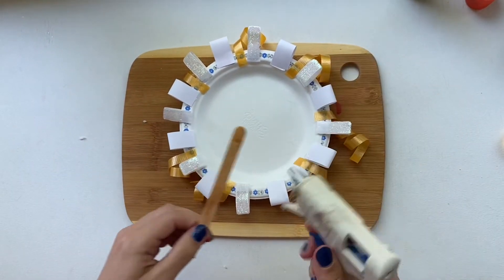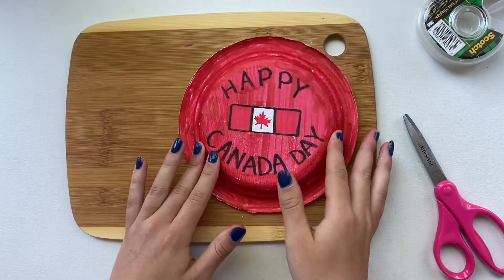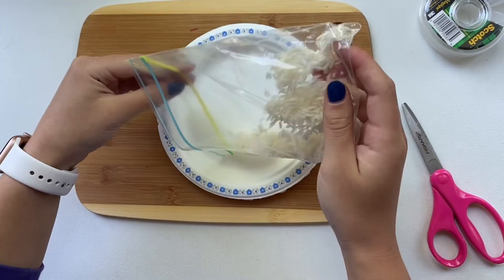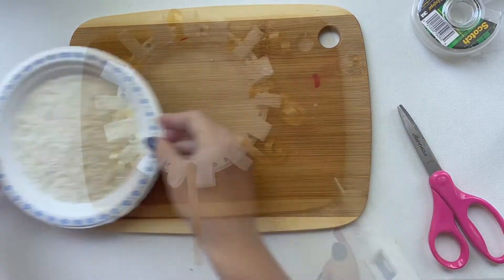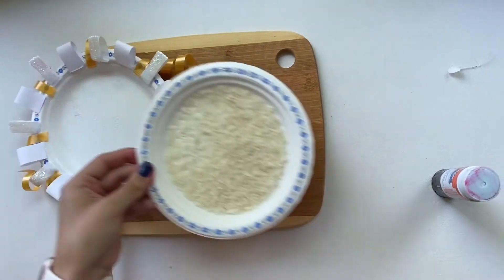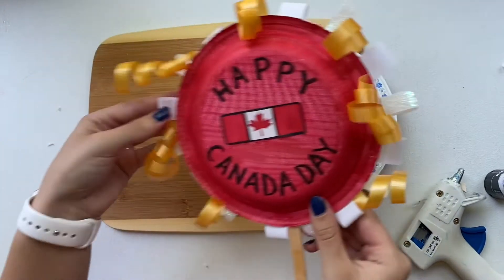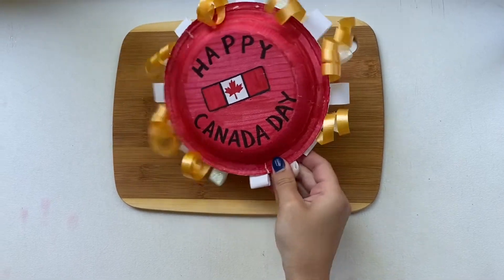Now take either glue or hot glue — if you want, you can add a popsicle stick to the bottom; if not, that's totally okay. Now take your other paper plate that doesn't have the ribbon along the outside, and you're going to take your rice and pour it in just until the rice covers the bottom completely. This will allow it to make sound when you shake it. Now take your ribbon plate and with either hot glue, if you have a parent around, or stick glue, grab your other plate with rice in it and glue all the way around the outside. Then take the ribbon plate and glue it on top of the other plate to make sure no rice falls out. Now you have a Canada Day shaker!